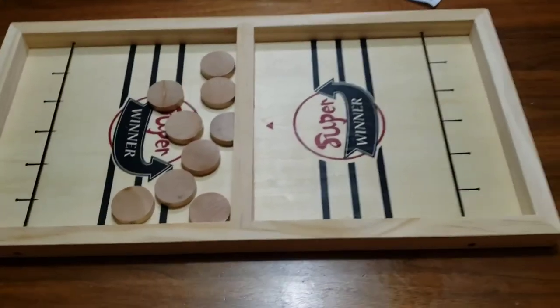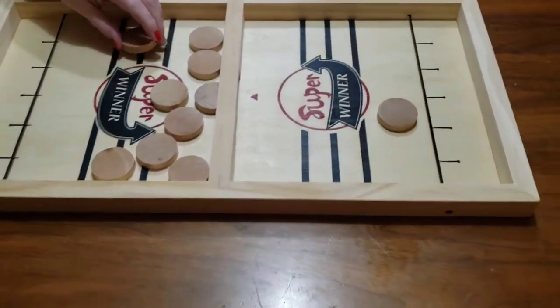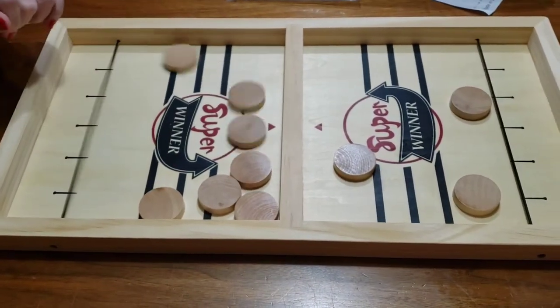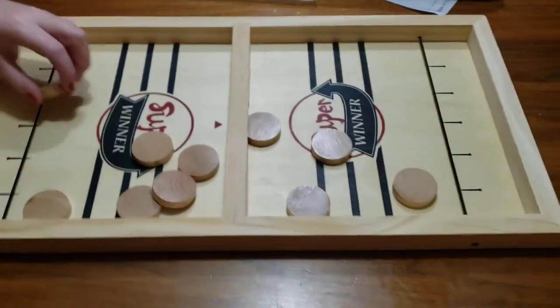We'll save you all the drama, but there it is — sling puck in action. This is actually pretty fun. Only because you won, huh? Only because you won, you cheater! Because I am the man!